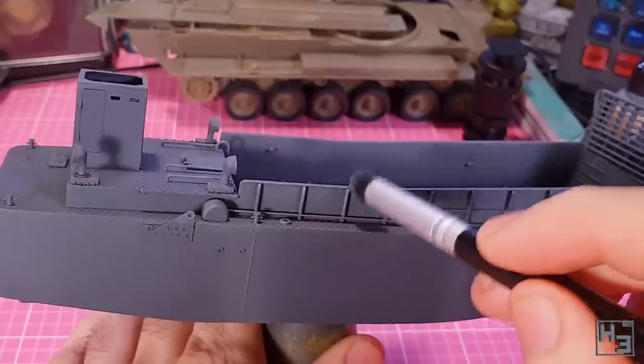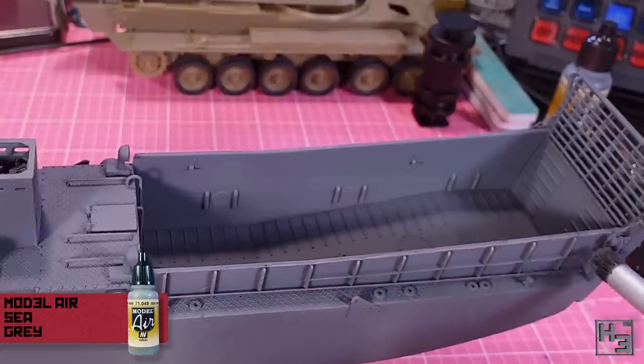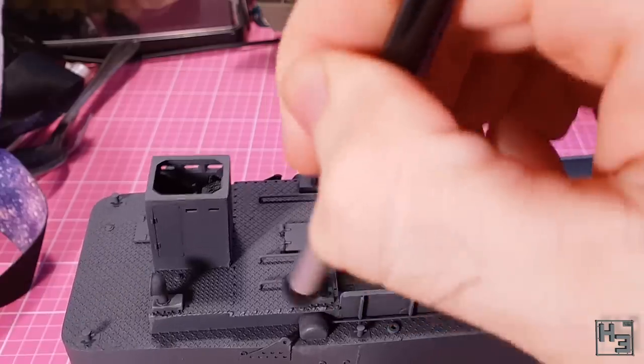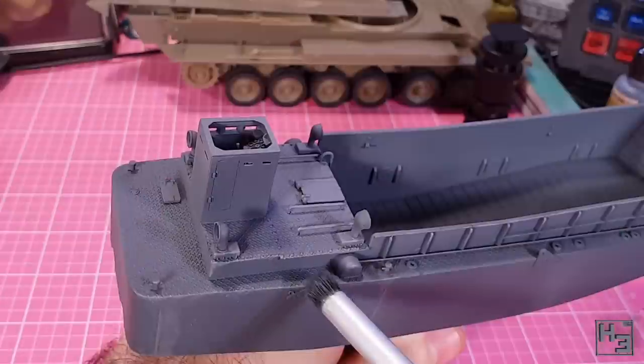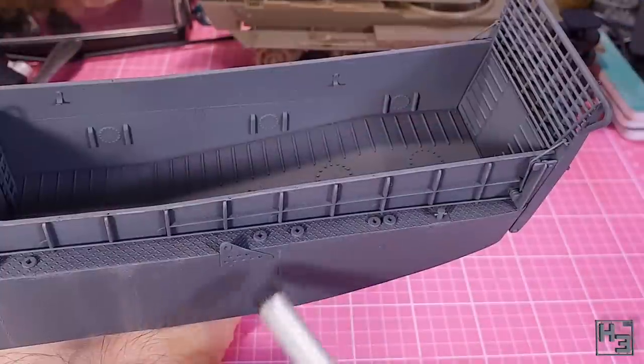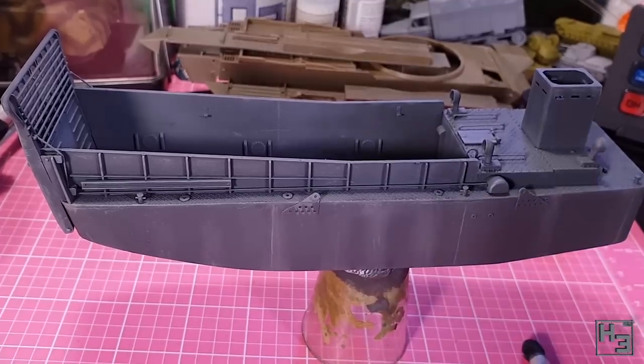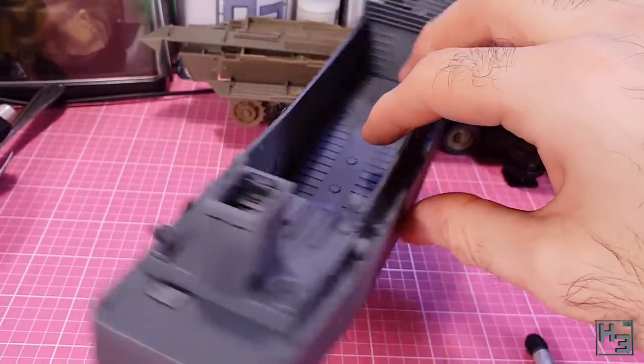The next thing I did was to apply a dry brushing with the Sea Grey. I put this along the hard edges of the upper surfaces of the boat and I also use it to add some streaking down the sides of the hull. I try to bring out the weld seams as much as I can with this. This did end up looking a little bit messy, but that's okay — it's not the final coat or anything like that.